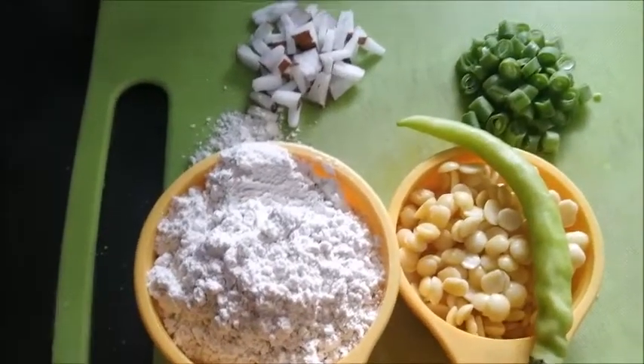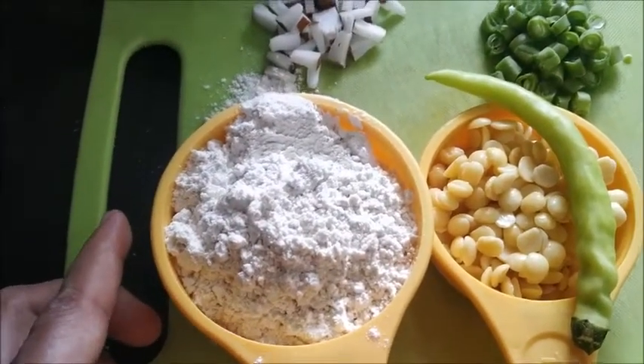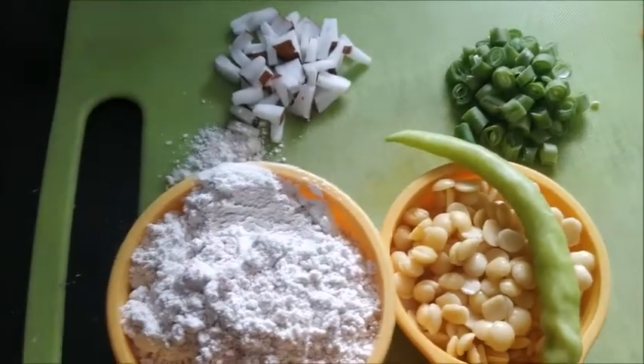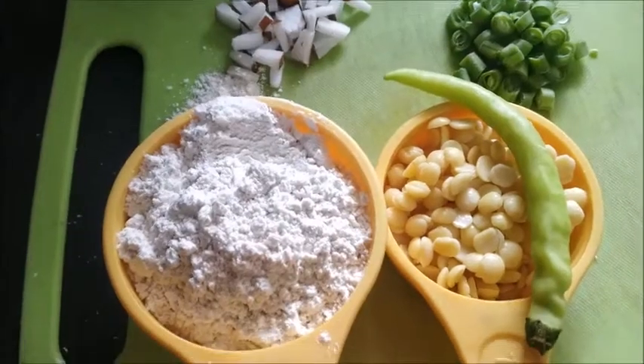Hi viewers, welcome to Vasa with Swipe. Today I am going to make wheat flour balls — spicy wheat flour balls with some veggies. This is for breakfast or snacks, you can serve it.